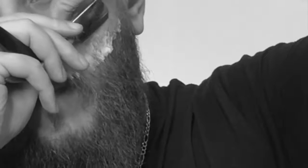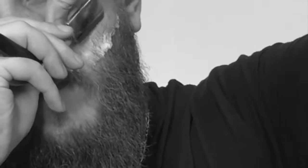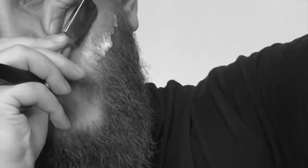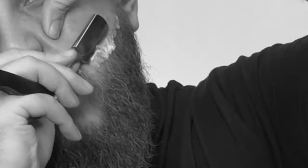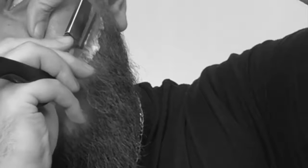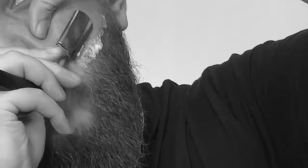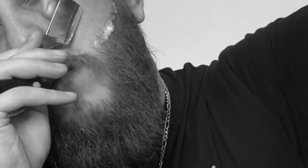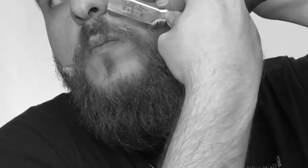We're just maintaining in between haircuts. Keep that blade below 45 degrees, stretch that skin, and just clean up to that line. Light motions — let the blade do the work. It takes practice, but once you get the hang of it you'll be able to maintain that beard line. Keep your hand away from the blade and clean up to the line and you should be okay.